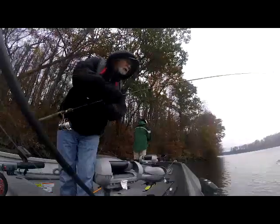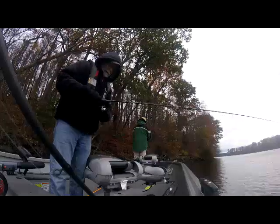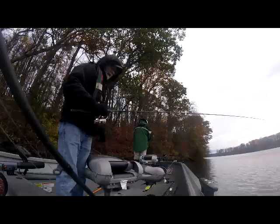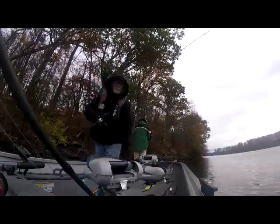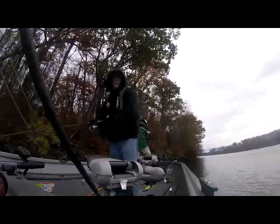Now we've decided to get down along the bluff area and jig blade baits. We got snagged a couple times, we both had a hit and missed it. So that's what we're going to be doing here for a little bit. Got to try to figure this method out - we've never used it much before.